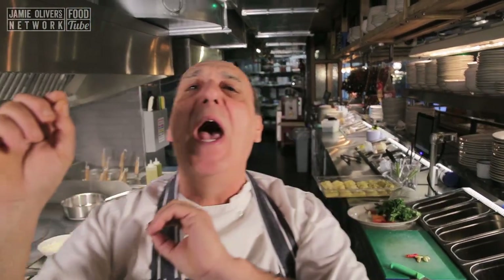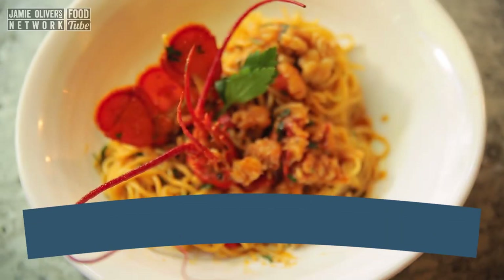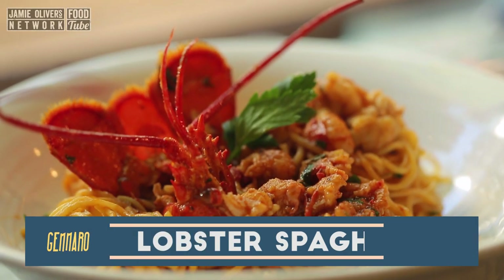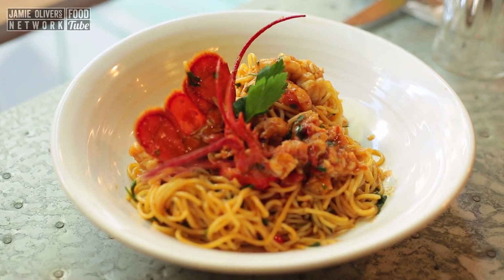Hi lovely people of YouTube. Let me show you how to make a fantastic spaghetti with lobster. So easy, so simple, so delicious, so good. It's incredible.